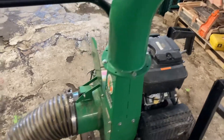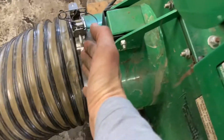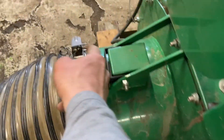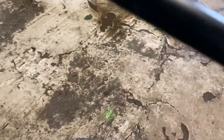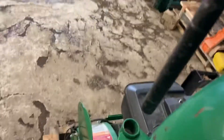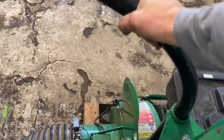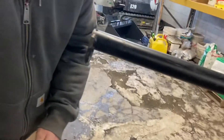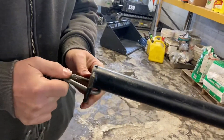All right, part two of the leaf/debris loader. We have this tube assembled on the shovel, locked in, pin on. We're going to take the swinger arm, place it right in here in the slot, and we're going to attach the hook — the carabiner — around the ring here.